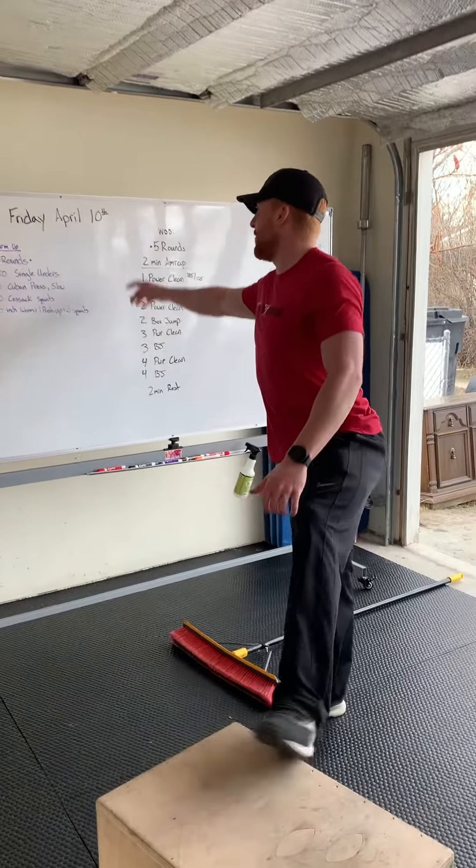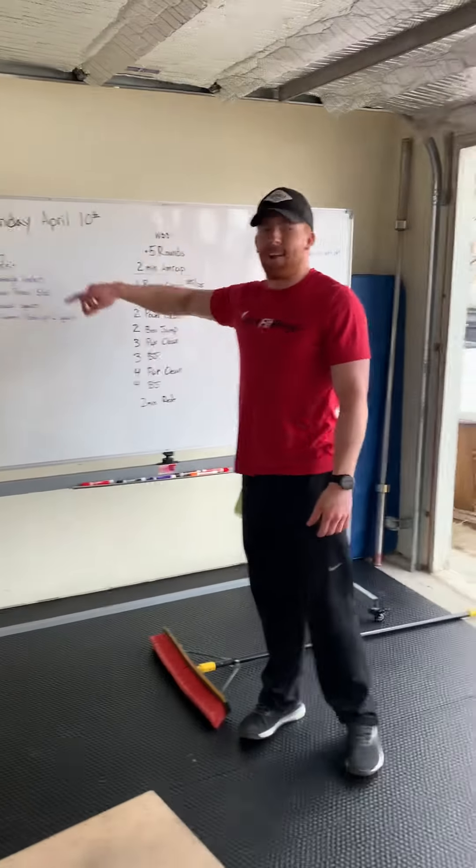Hey there, hey guys, it's Coach Evan. Today we're going to go for Friday, April 10th workout.